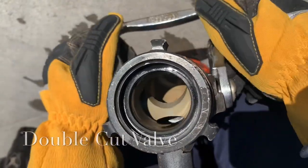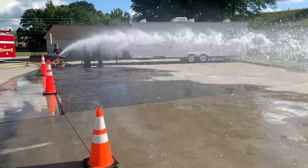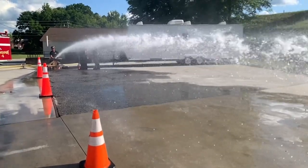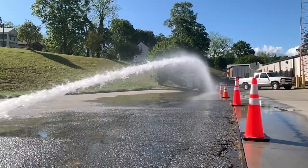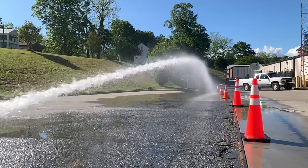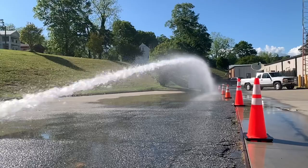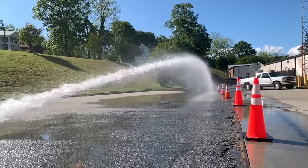This is a ball valve — this one is a double cut. The double cut can create some problems because it breaks up that stream. It's more of a problem with a smoothbore and a solid stream, but it can also cause a little bit of trouble with a fog stream. Fog is already a broken stream, even if we're on that straight stream pattern, but it can create a little bit less reach for us, which we'll evaluate in a moment.